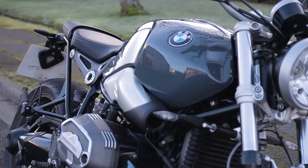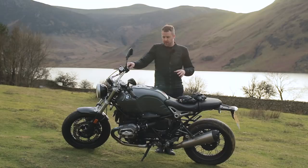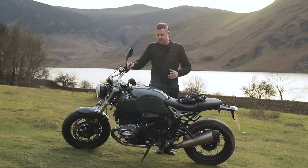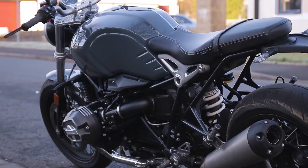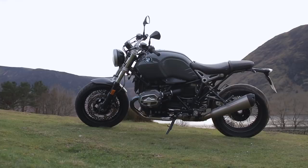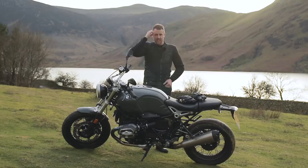This particular model is the Pure version of the R9T range — the most stripped-back version of the R9T that BMW have. This is the sport version of the R9T Pure. On it you get a few extras included: heated grips, LED indicators, a chrome exhaust, and these absolutely beautiful 17-inch spoked wheels, which in my opinion really make the bike look so much better. They're really, really nice.